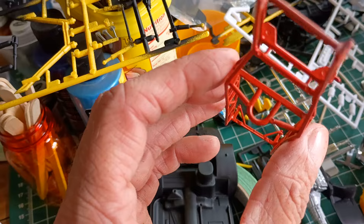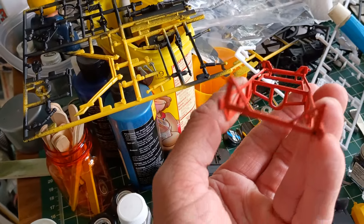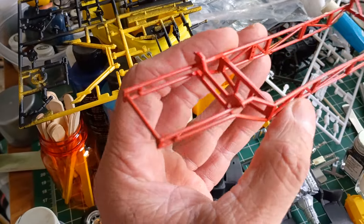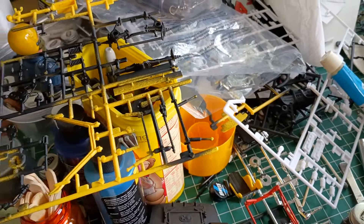The chassis — putting it together is not at all fun. It twists, it shapes, it does everything you don't want it to do. Trying to get it to stay together is not fun; you almost need to be an engineer.